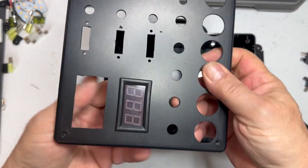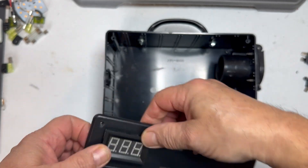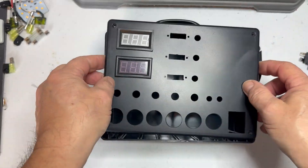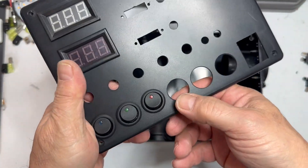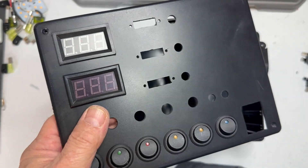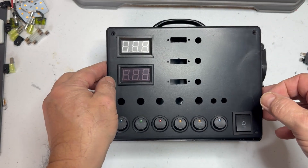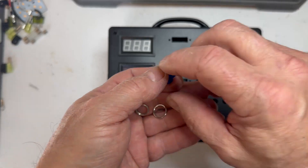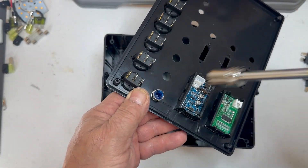Now we're going to start putting the components in. You want to make sure you get the amp meter in the position where the hole is so you can access the reset button. I had an issue with some of these switches putting them in, but it worked out. Some of the tabs broke off, so I like to glue them in because those round switches can spin. I put a little glue on them so they don't spin, and here I'm putting in the LED lights.